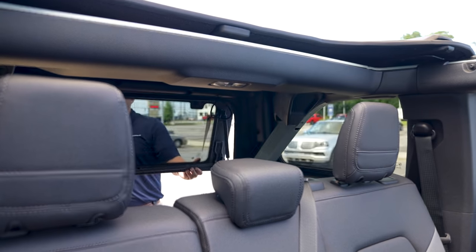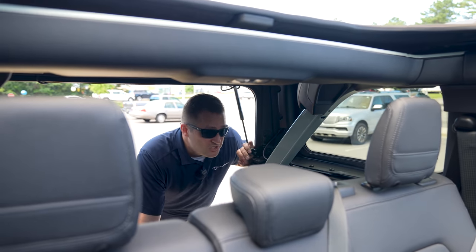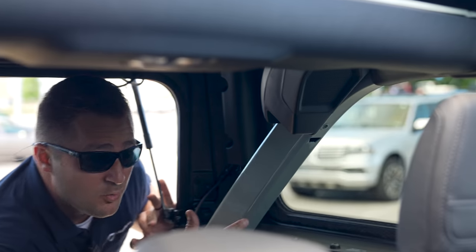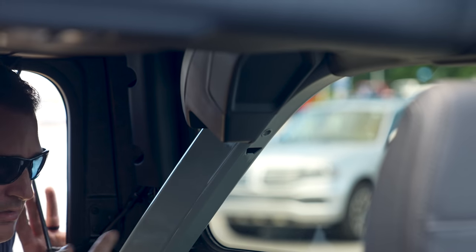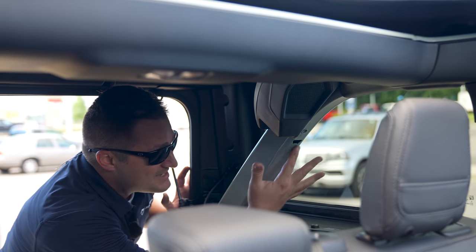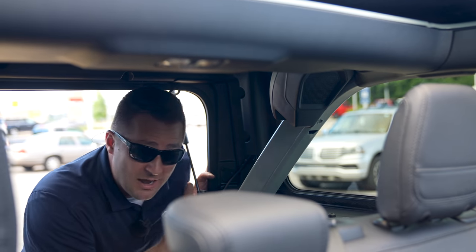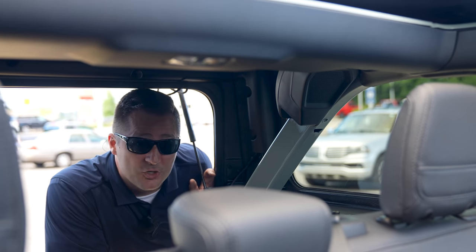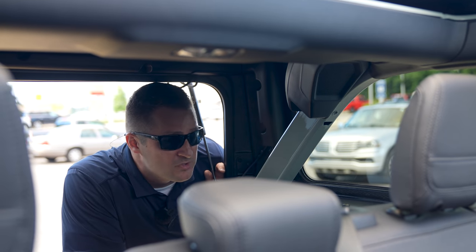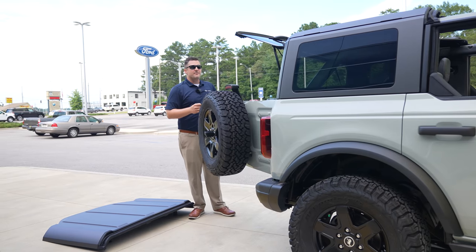I've seen videos saying the Bronco Sport has a bottle opener, but the big Bronco doesn't — well, here's where it's located. It's actually out of the C or D pillar, hidden far in the back. Fun fact: it's not included on the two-door version, so if you're serious about opening bottles on the trail, make sure you opt for the four-door.